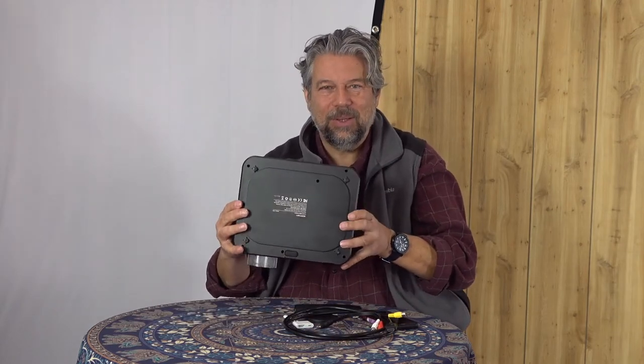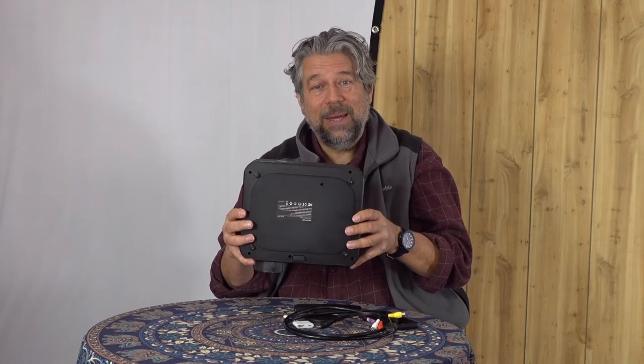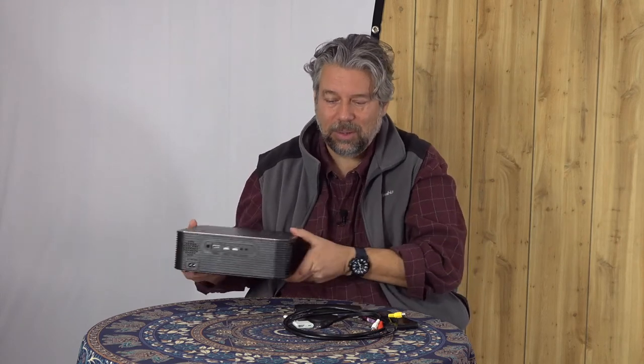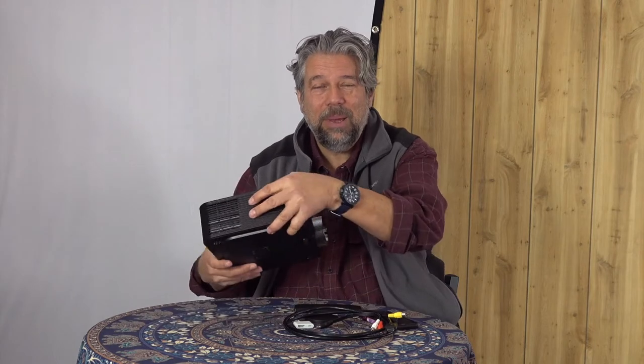One more thing before we switch: the size. This is 10 and a half inches by 9 inches by 3 and a half inches, and it is five pounds. It is not the lightest projector in the world. But if you're looking at projectors that actually have really good quality and are nice and bright, you're picking up weight because there's more circuitry and heat dissipation. About five pounds, 10 by 9 inches — it's small, but it's not very small. You could certainly throw this in your suitcase for the weekend, but it's definitely not something you're going to tote around on a daily basis.